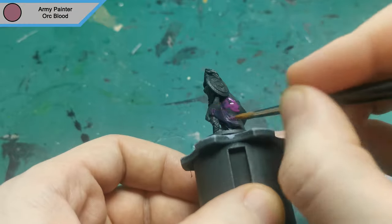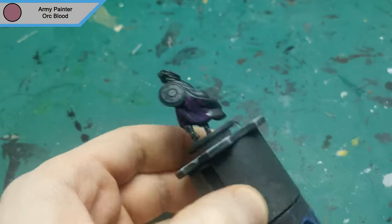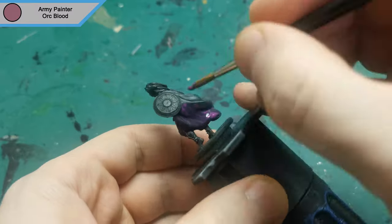Hi guys, hope you're all doing well. I'm back this week with another Zombicide Green Horde mini. This time it is Princess Aayla, who is based off of Wonder Woman.